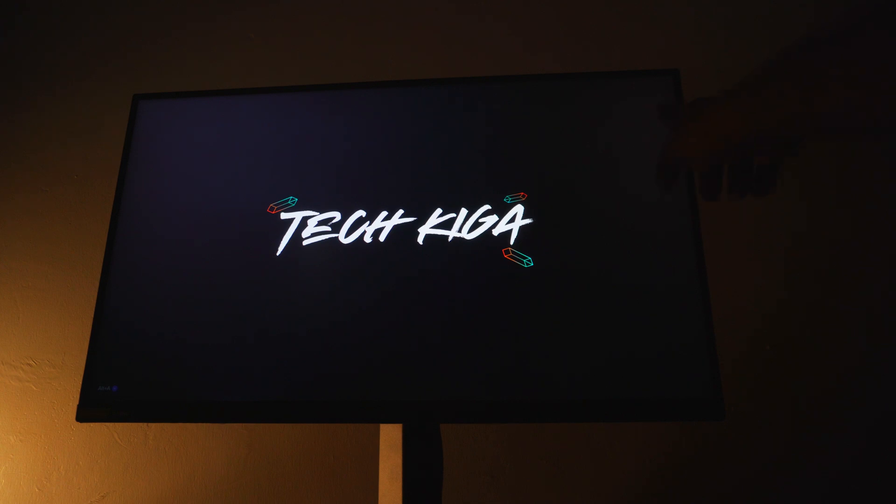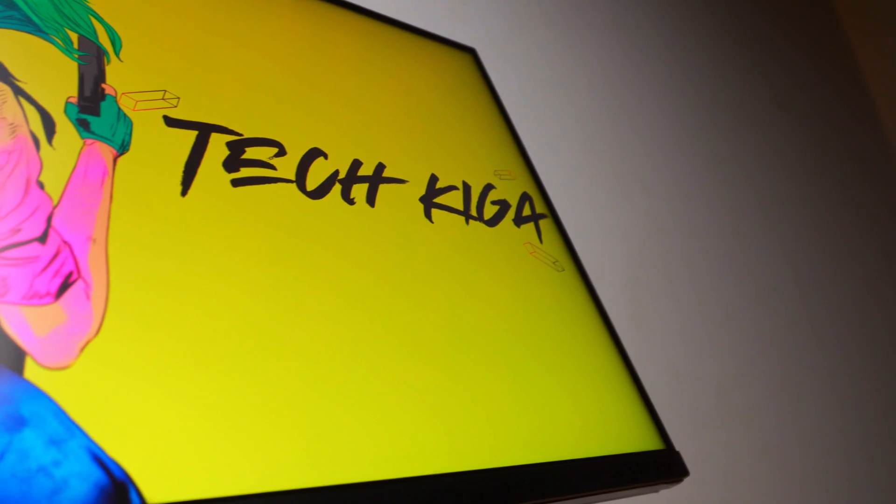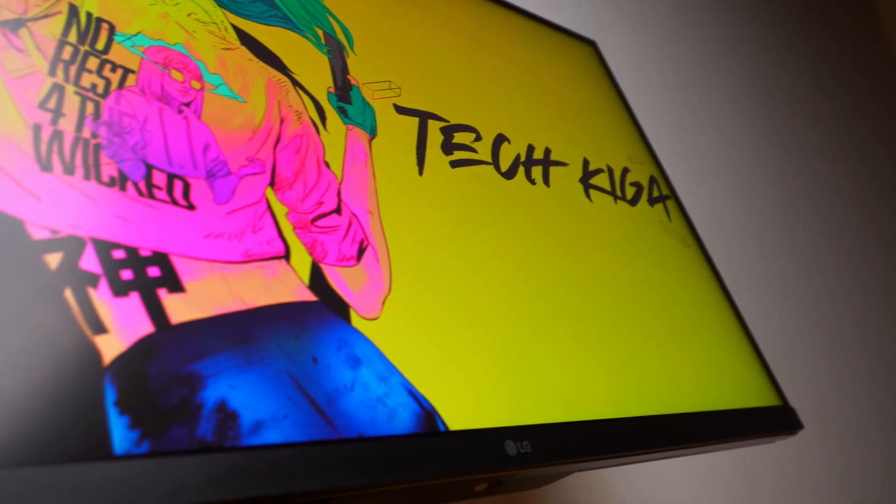The only strong con I can talk about is IPS glow. You can see it, especially if you're watching a movie from a distance in the dark. During the day it's not very noticeable, but if you're playing games with a lot of dark scenes you will see it — mine is at the bottom corners. It's not strong enough to make me want to sell the monitor, and it doesn't really interrupt my gaming. But if you're particular about IPS glow, you will notice it when sitting far away or playing dark scenes at night.